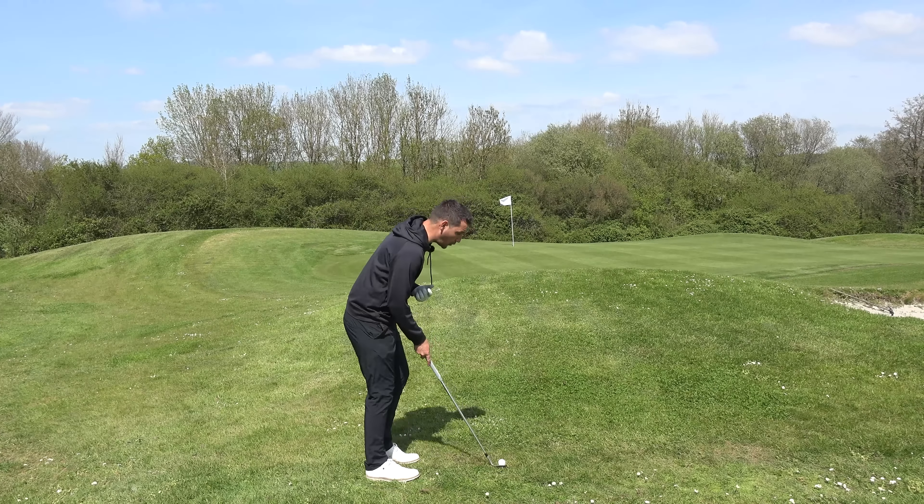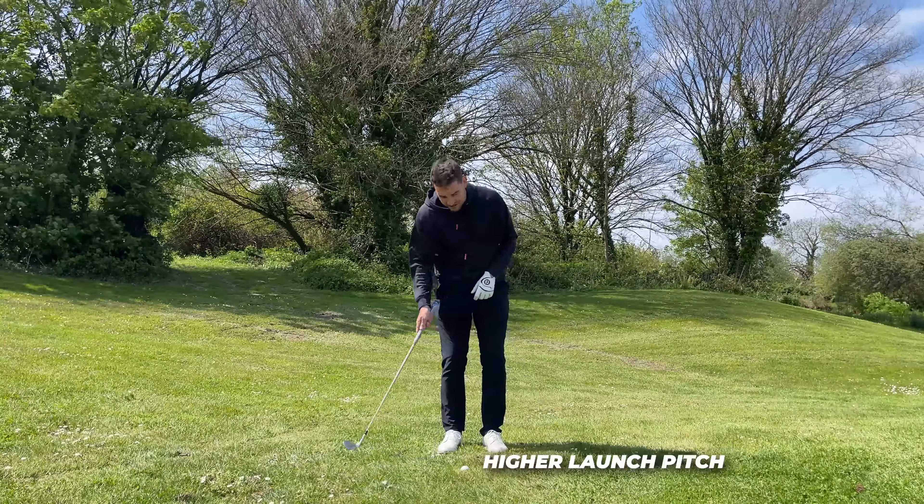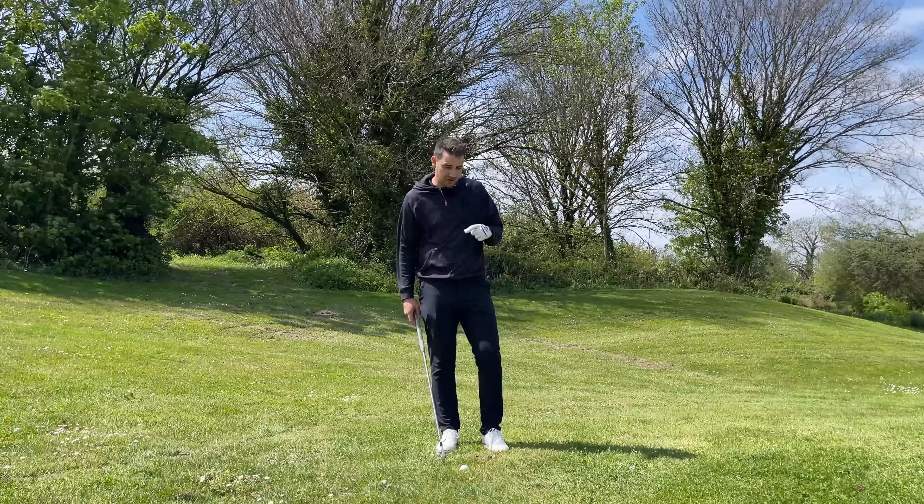Normal chip shot from here I'd put the ball in the center of my stance, which encourages hitting down onto the golf ball. Putting the ball position ever so slightly further forward will shallow the angle of attack into the ball. That increases the loft on the club face - it'll pop the ball up into the air, and for whatever spin we've lost because of the grass, we get back through the height we're producing, making the landing angle more vertical so it won't roll as far.